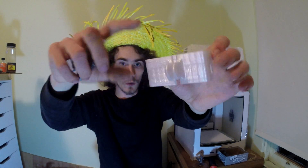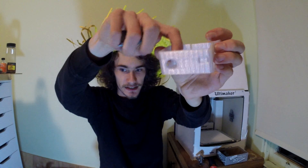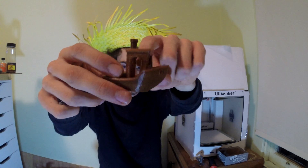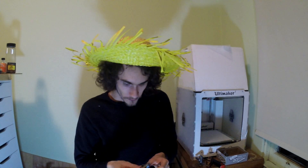Don't get me wrong — grid supports are great in certain applications, like on a simple case where there's an opening you can easily get your finger into and knock it out or scrape it with an Exacto knife. It has its place. But on a complex little model like this, or even something like the 3D Benchy where you'd never be able to get in there to remove them, you have to keep that in mind. Grid has its place, but man was it a nightmare.